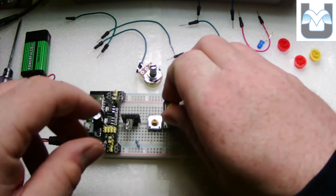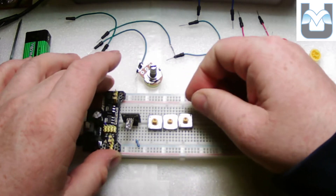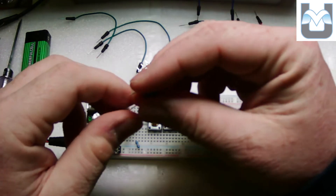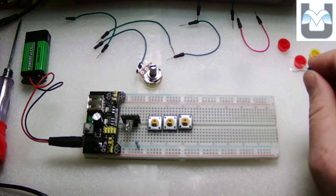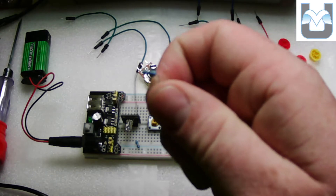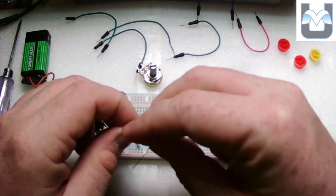I notice one leg is bent the wrong way, so I'll bend it back to get a really solid push on it. To test each piece, I'll take an appropriately sized resistor. Remembering resistor color codes: the one I'm looking at is orange-orange-black-black-brown, which is a 330-ohm resistor. The other one I looked at was brown-black-black-orange — a 10,000-ohm resistor. I'll use the 330-ohm to test each push button.